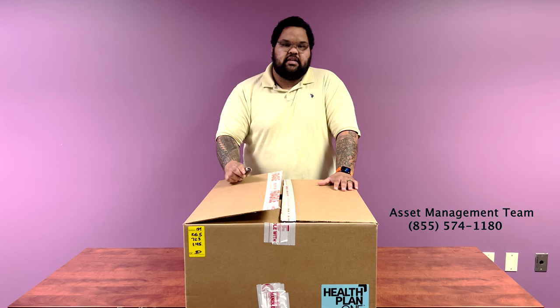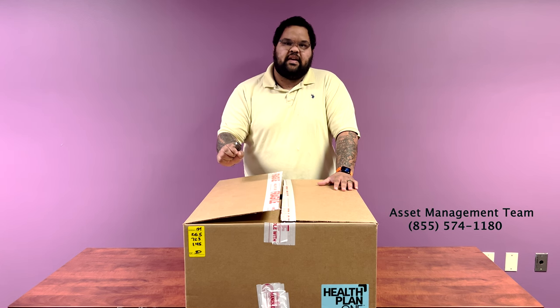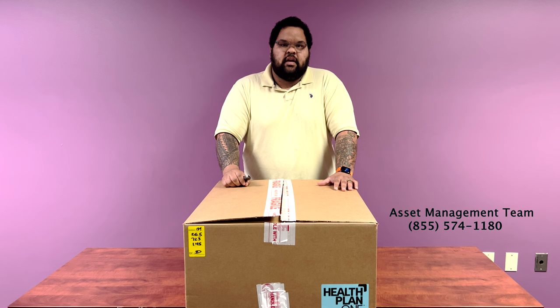If for any reason you have any issues, give us a text. The number is right below — just let us know which device you're having a problem with. Each device will have a silver sticker on the back of it. Go ahead and send us a message with the silver sticker, letting us know what it is that you're experiencing.